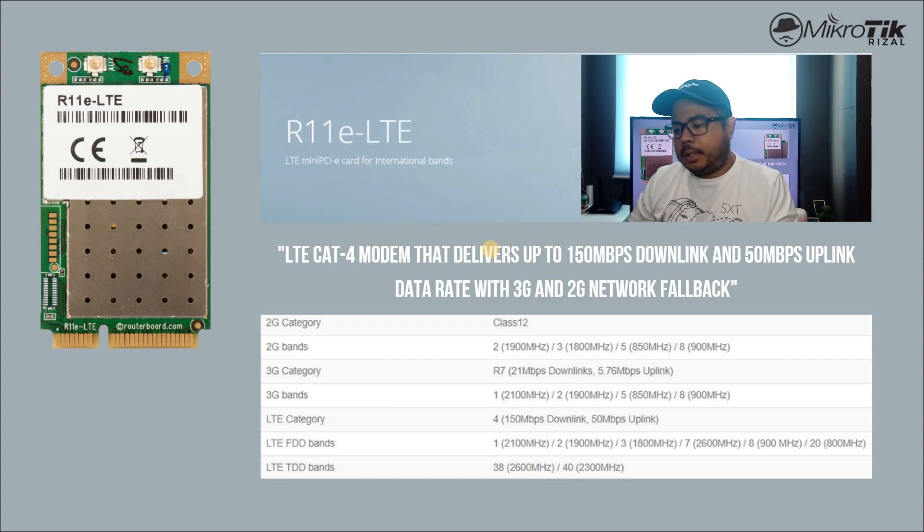The available bands for 2G are bands 2, 3, 5, 8. Sa 3G naman, bands 1, 2, 5, 8. And for LTE FDD bands: 1, 2, 3, 7, 8, 20. And for LTE TDD bands: 38, 40.